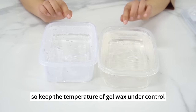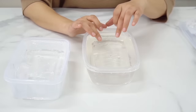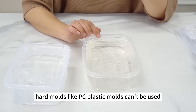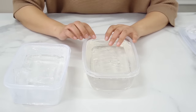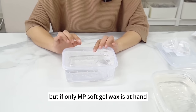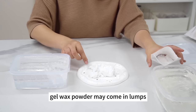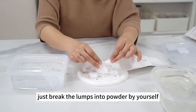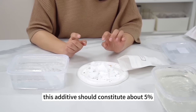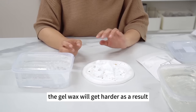Only silicone molds are acceptable when using gel wax — hard molds like PC plastic molds can't be used, otherwise you can't separate the gel wax. If only MP Soft Gel Wax is at hand, you can still make molded candles by adding gel wax powder. Gel wax powder may come in lumps — break them into powder and add to the MP Soft Gel Wax. This additive should constitute about 5% of the wax's weight, and the gel wax will get harder as a result.